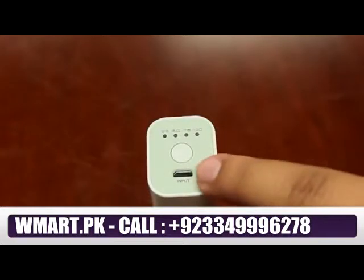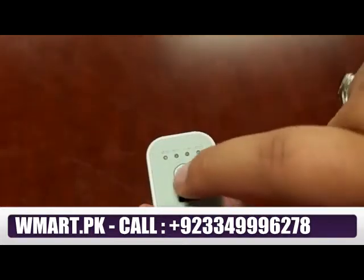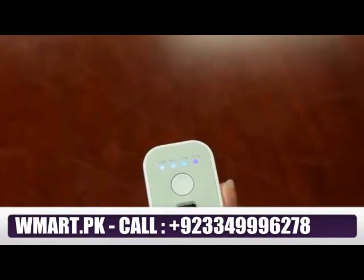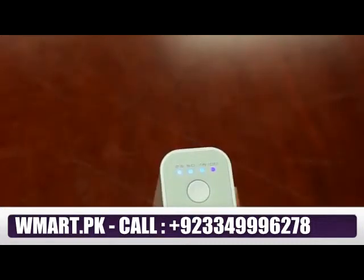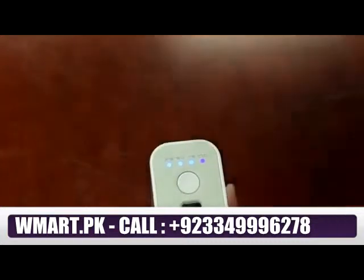The input is located at the top of the charger, below the LED light indicators. To check the battery capacity left in the power bank, simply press this small button on the center of the charger, and the LED lights will indicate how much battery life is left: 25, 50, 75, or 100%.